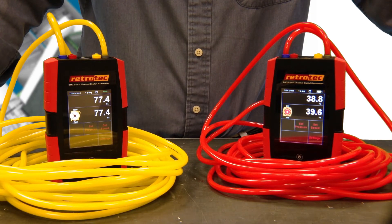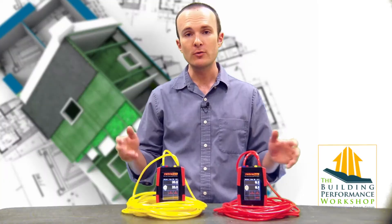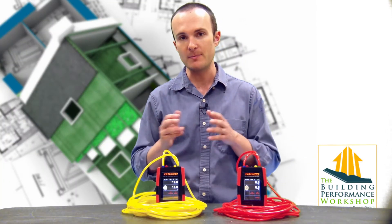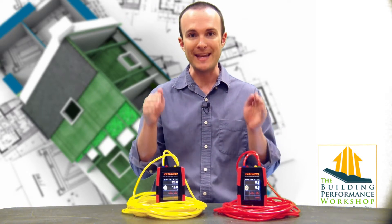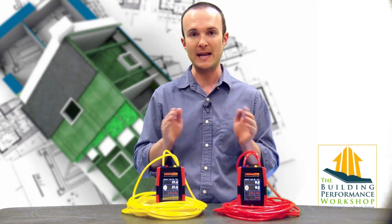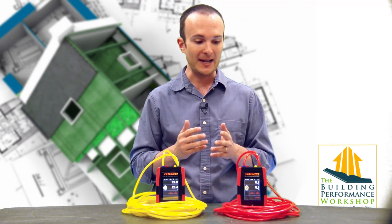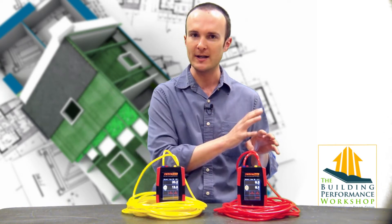The hose that is losing pressure rapidly is the one that obviously has a hole in it. Now you don't need the RetroTech Smart Gauge in order to do this — you can do this with any manometer or even magnehelic gauges if that's what you use. All you have to do is plug it into the input tap or the reference tap of both A channel and B channel, same hose. If you've got extra hoses in the field, great — just go ahead and abandon this hose and move on to the next one.